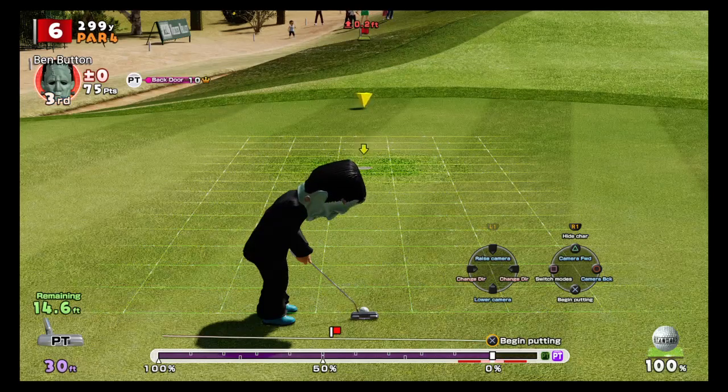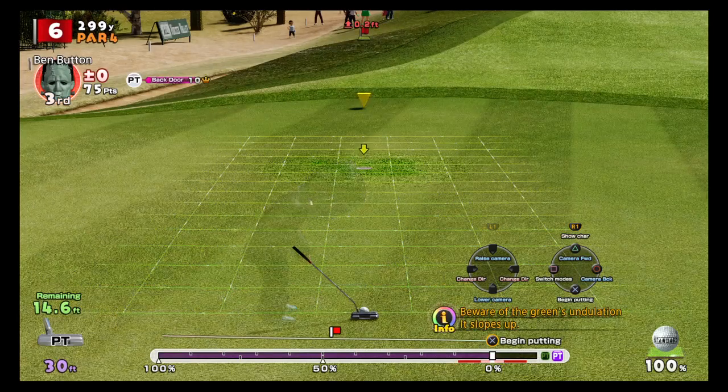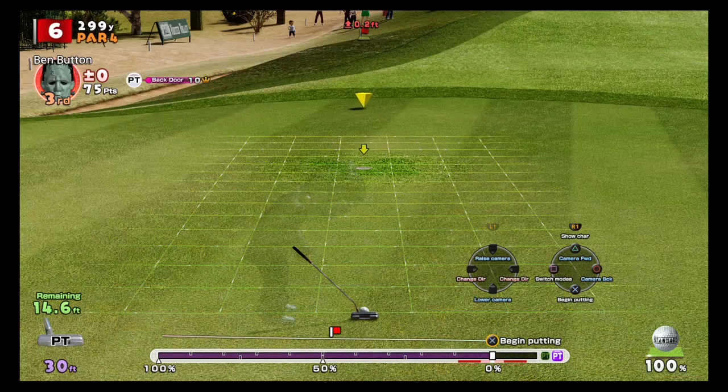To make your character invisible, press R1 on your PS4 controller, or the corresponding button on Xbox. Press R1 and your character disappears. Now looking at the green lines again, the lines in front of me move left, but closer to the hole they shift slightly right — so this is a double breaking putt.